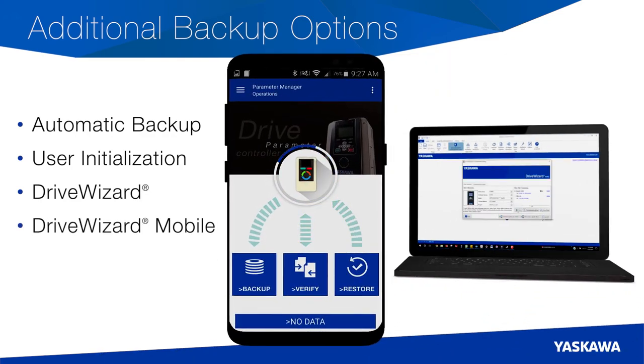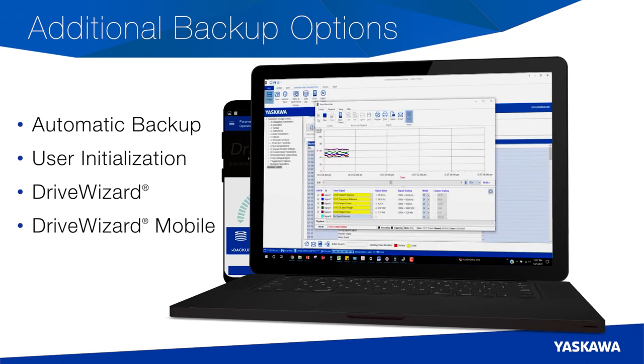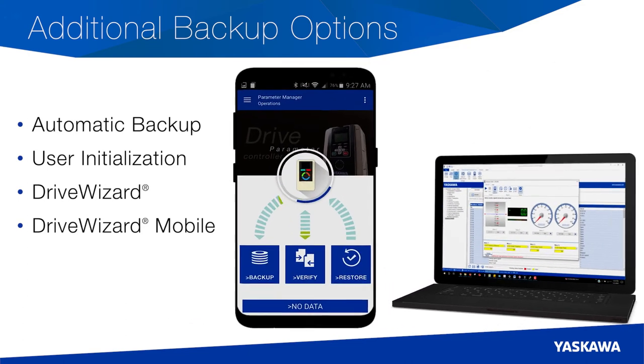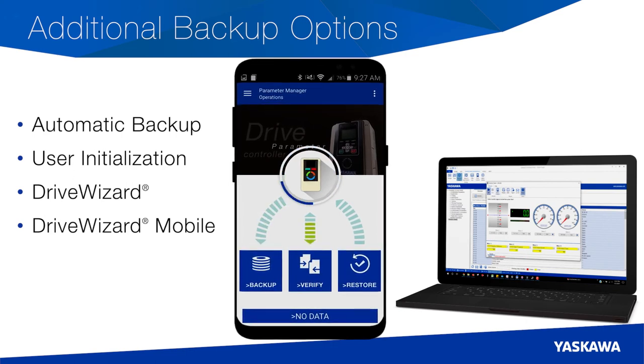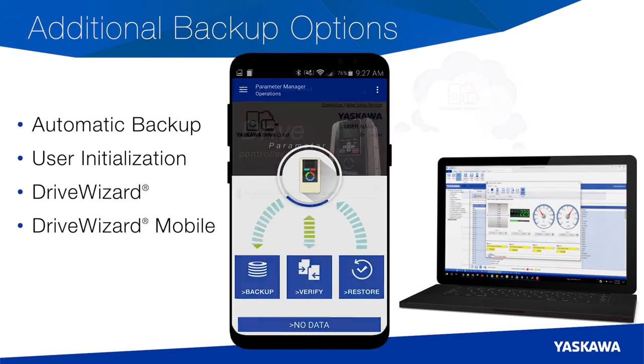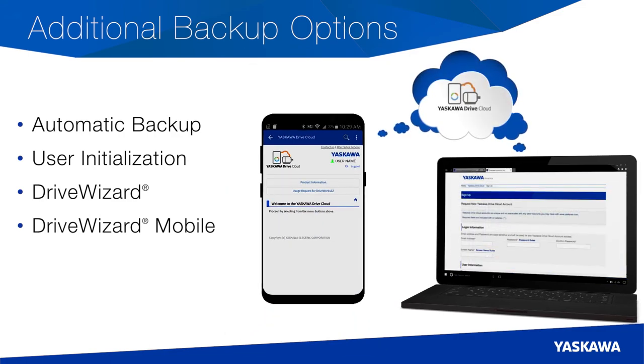If you're accessing data on a PC, you can manage your HV600 with the HVAC DriveWizard software. In the field, DriveWizard Mobile provides a convenient on-the-go way to backup or restore Yaskawa Drive settings to your smartphone or to the free Yaskawa Drive Cloud.